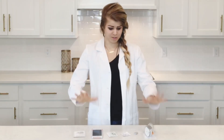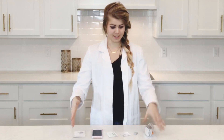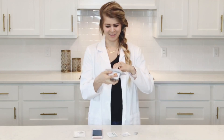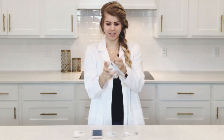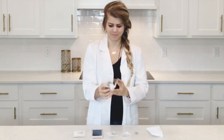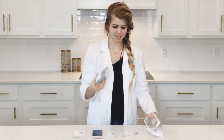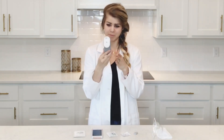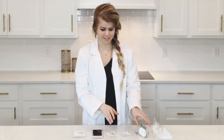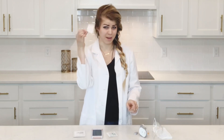So what we're first going to do is open our sensor. Find the right little tear label to open it up. We have our sensor out, it's nice and pretty, and I'm going to put that to the side because I want to prepare the area.